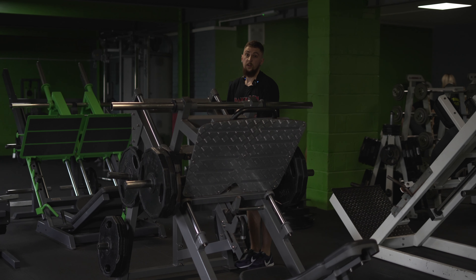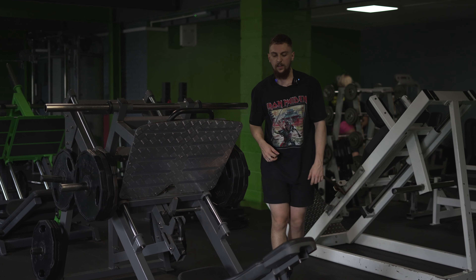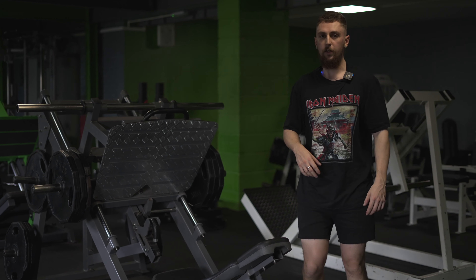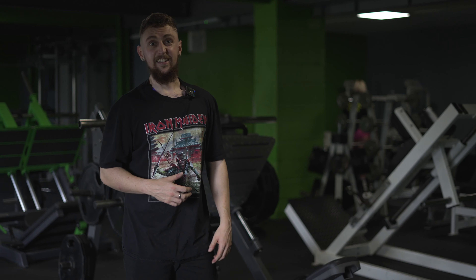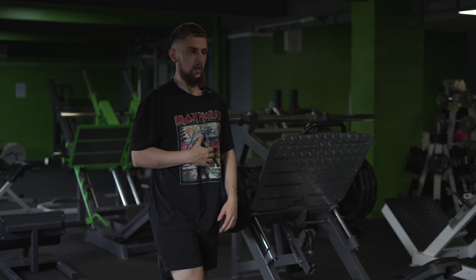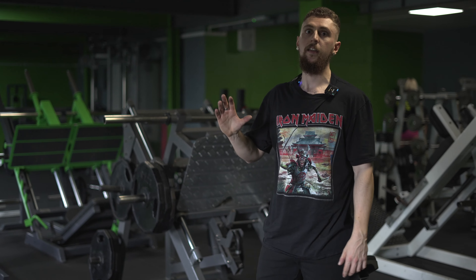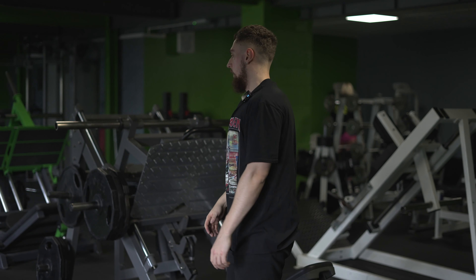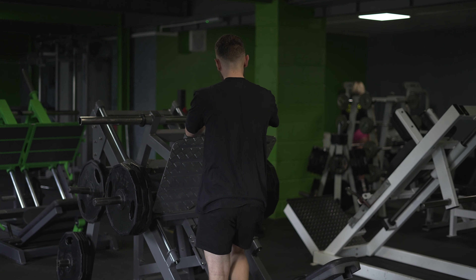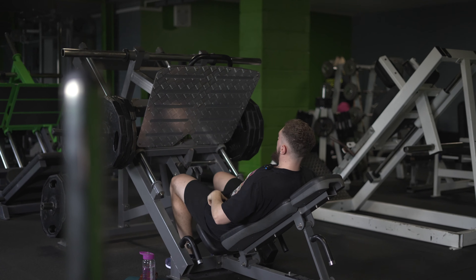We're going to see some really hard work now — the grit. Not many people can train hard; it's a skill. So we're going to go to true failure, keep the tension on the quads, no resting at the top, keep it continuous. Let's do it — come on, big legs!